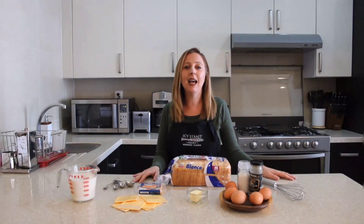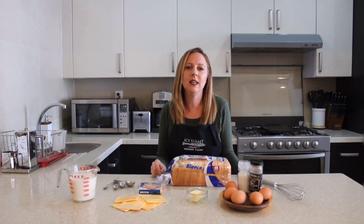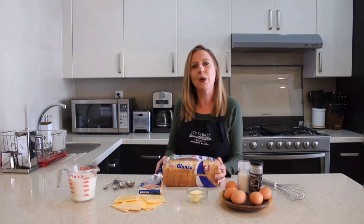My name is Mari Carmen and today I'm going to show you how to make a cheese strata. It's quite easy because you only need a few ingredients you already have at home.